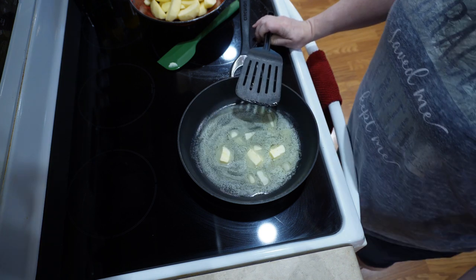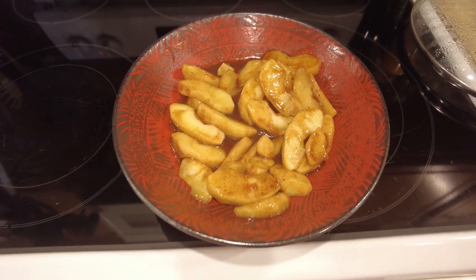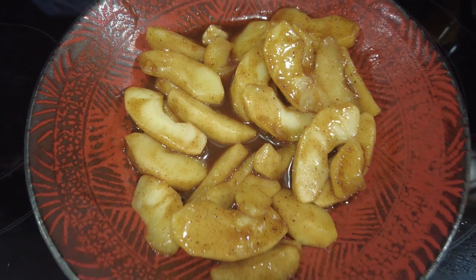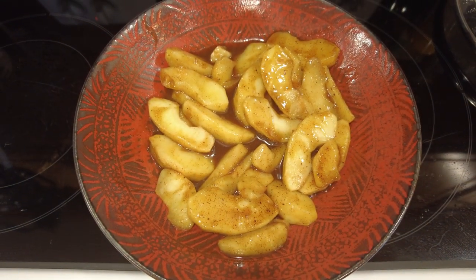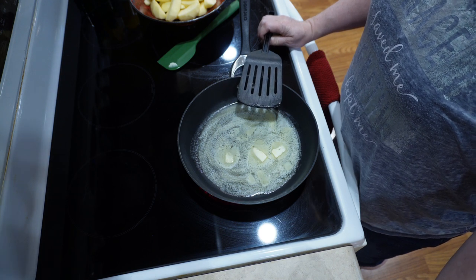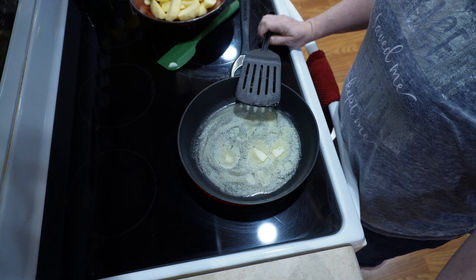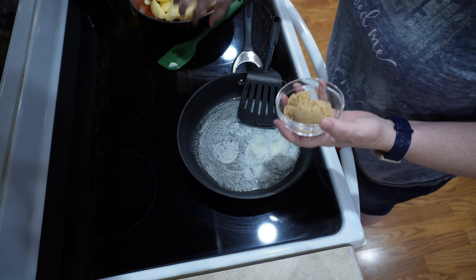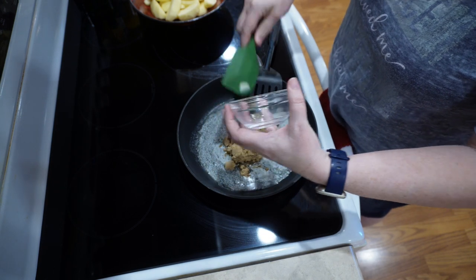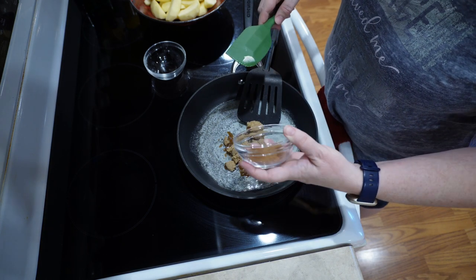Fried apples go with just about anything. You can have it with breakfast like on top of pancakes instead of syrup. You can serve it with Cool Whip or ice cream on top. You can also have it as a side dish — it goes really well with pork chops or something like that. I'm going to go ahead and put my sugar and spices in here, since it just seems like it's easier to blend these up before you get the apples in there.